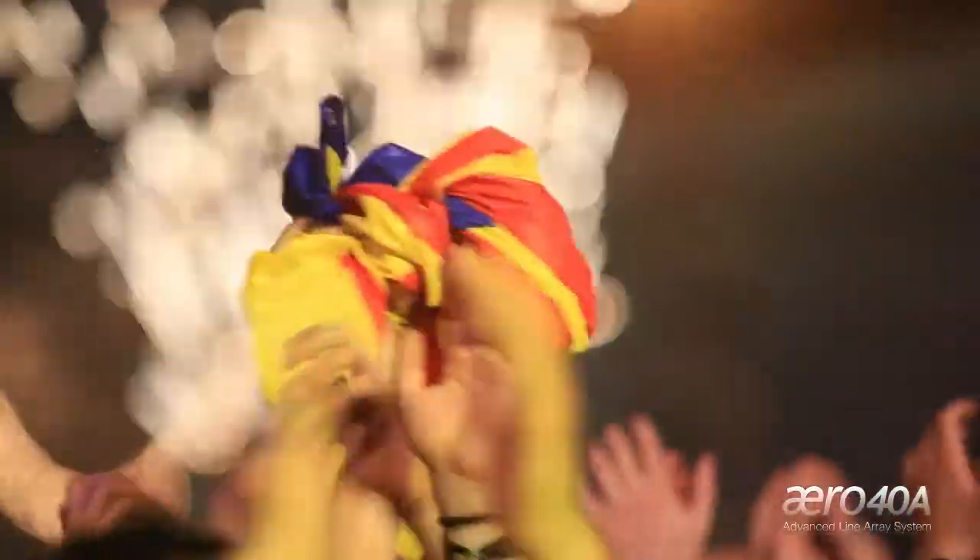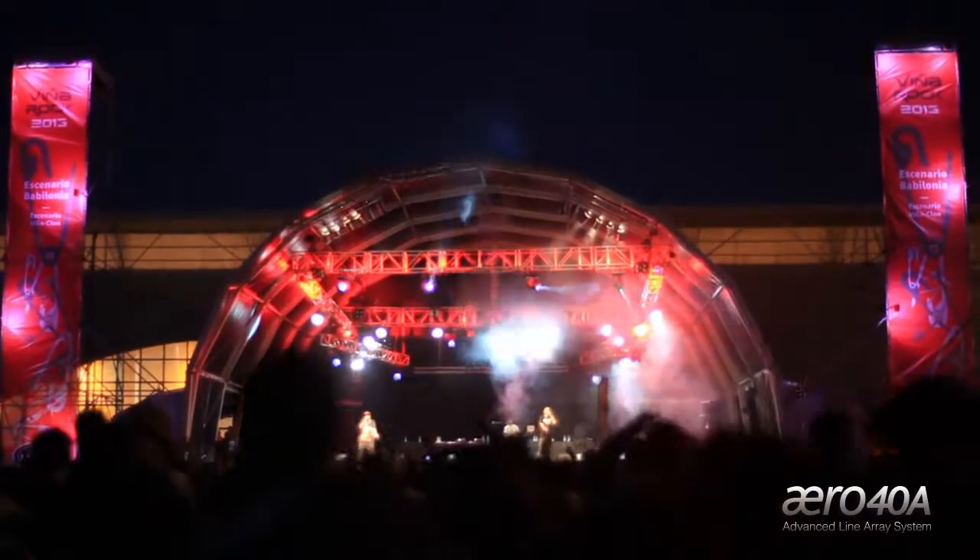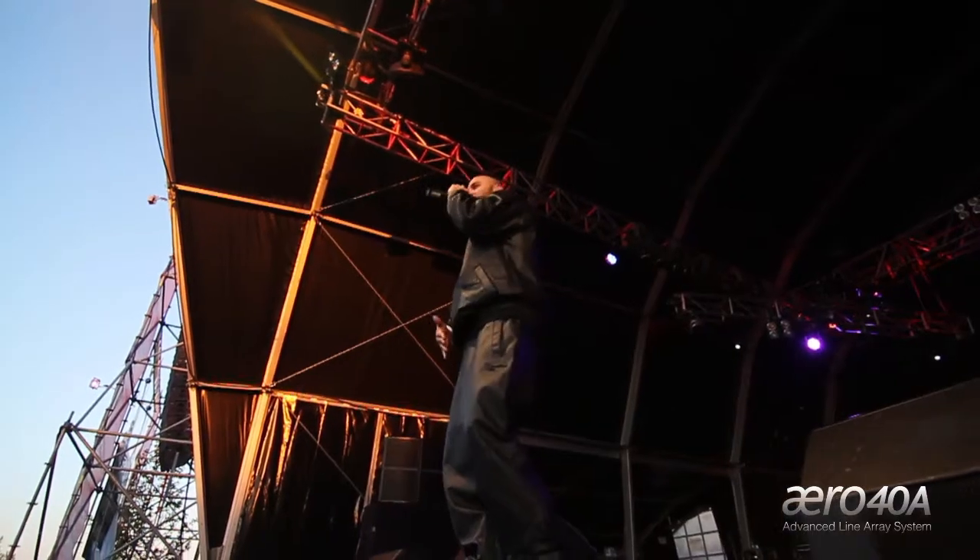Feel the music here! It's a way to hear the music! The Aero 40 is a small but extremely powerful system. I would say its power is brutal.